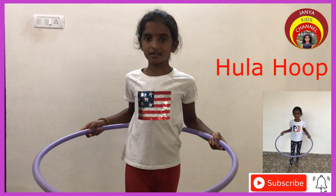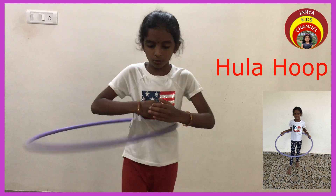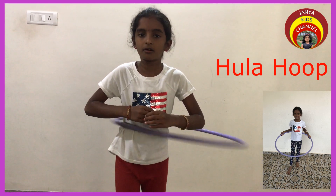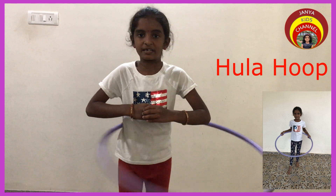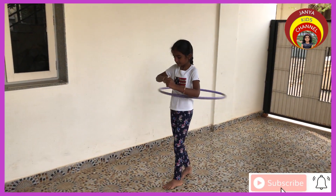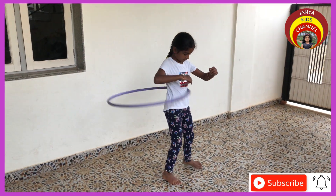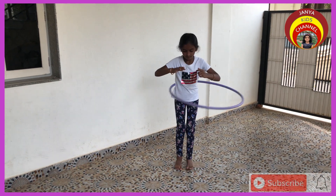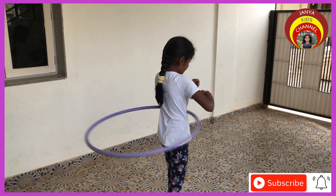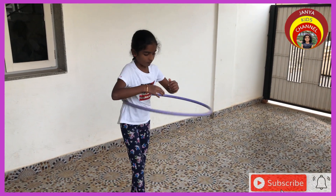Now, you can start spinning the hoop like this. As the hoop starts to spin, move your waist in a circular motion to keep the hoop moving. Do not worry about the hoop falling down at first. Through practice you can get the perfection.